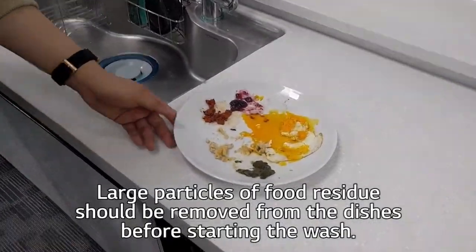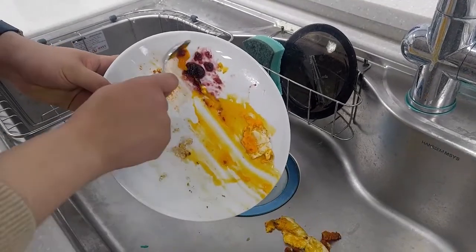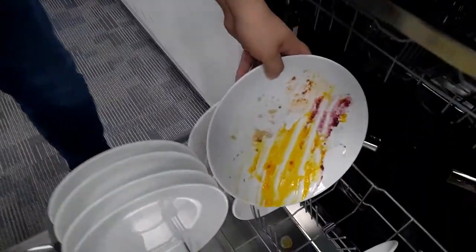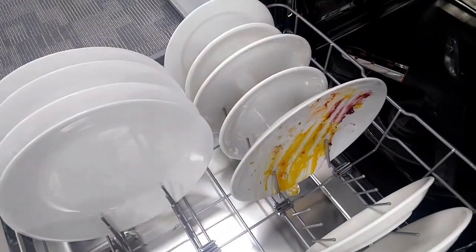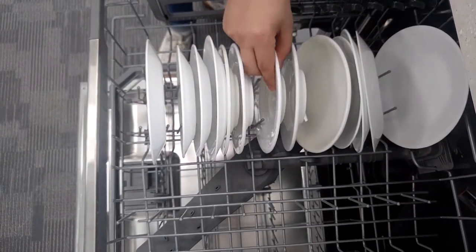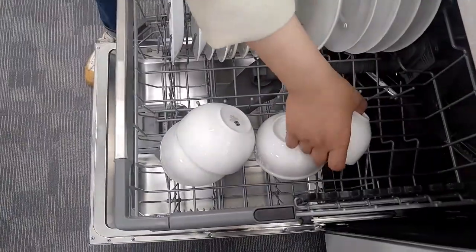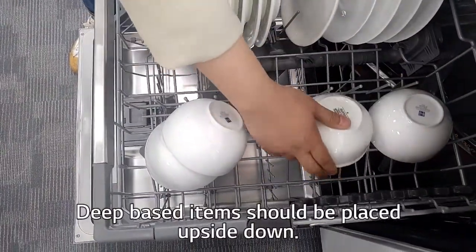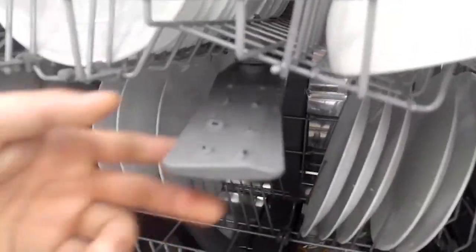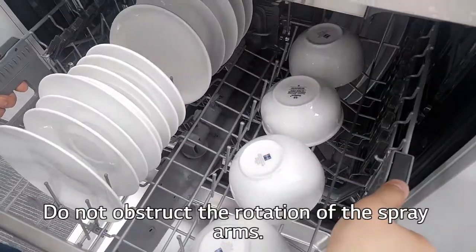Large particles of food residue should be removed from the dishes before starting the wash. Make sure the items do not touch each other. Deep-based items should be placed upside down. Do not obstruct the rotation of the spray arms.